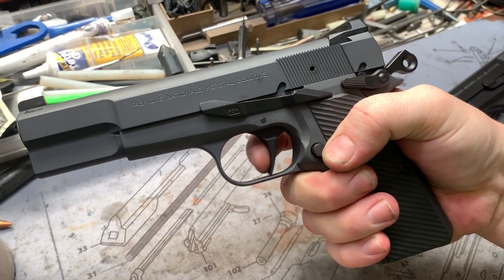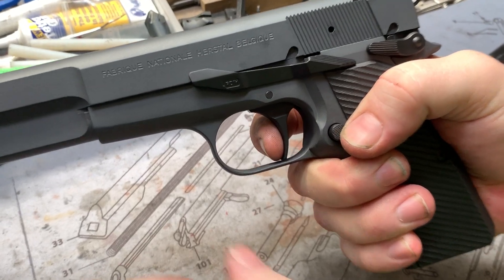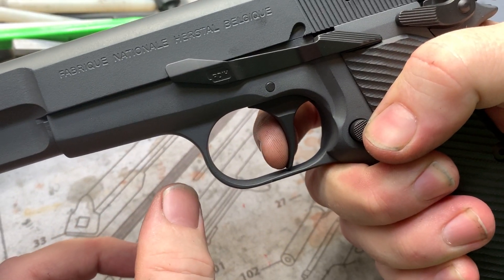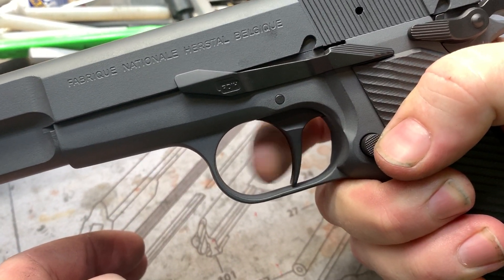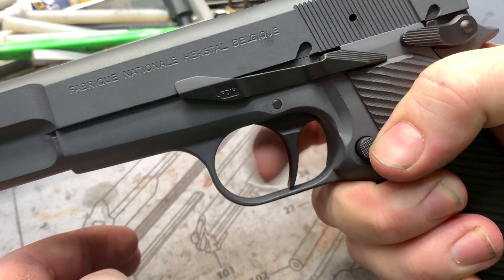Here's your two-stage — a little take-up there, as you see, just very slight. There's your brake. If you ride the reset it becomes a single stage, like any other trigger when you ride the reset. There's just a little bit of take-up and then of course there's your brake.